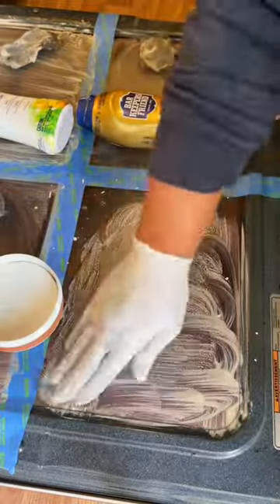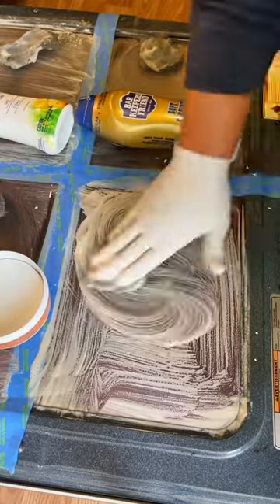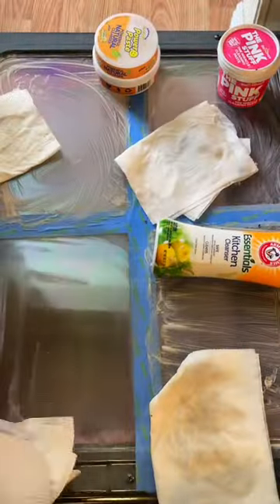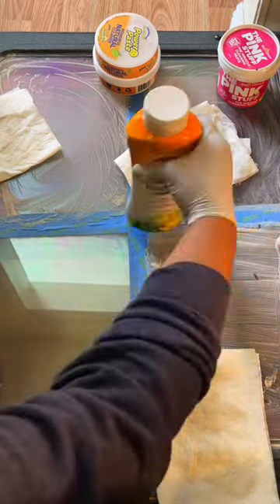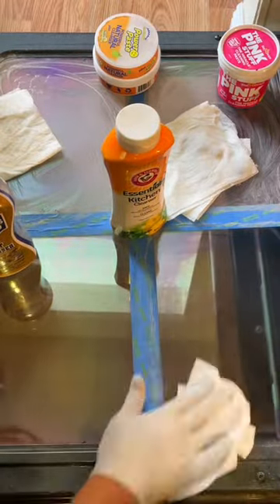Needless to say, we did go ahead and scrub each one for the same amount of time. You're going to see me clean up the excess with a wet napkin and then dry it with a dry napkin. I did not use any other liquids such as Windex or anything like that.